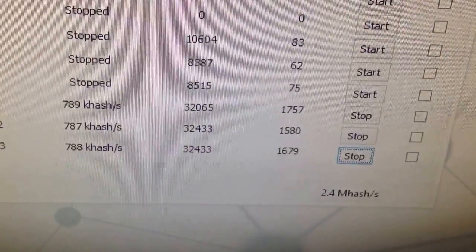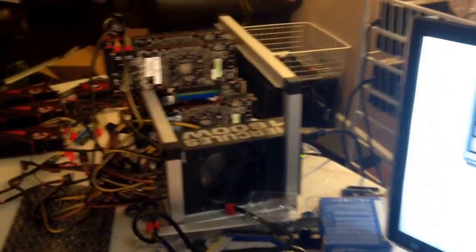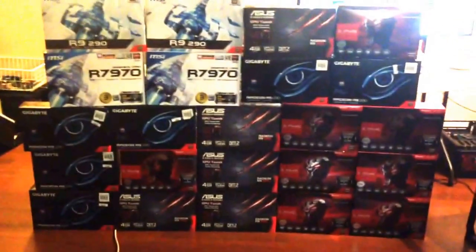For that monitor we have 2.5 megahashes, but it usually varies between 2.4 and 2.5. We use GU Miner Script — we used to use CGMiner but with GU Miner Script we're getting just a little bit more. That's it guys, let me know if you have any questions.